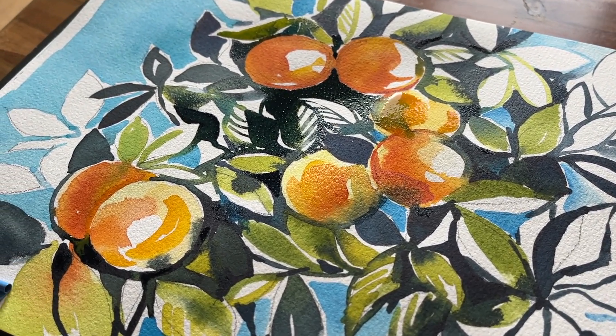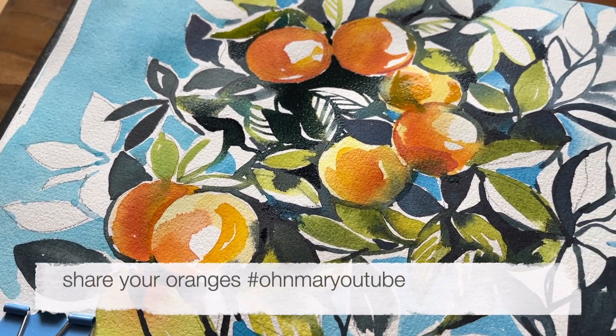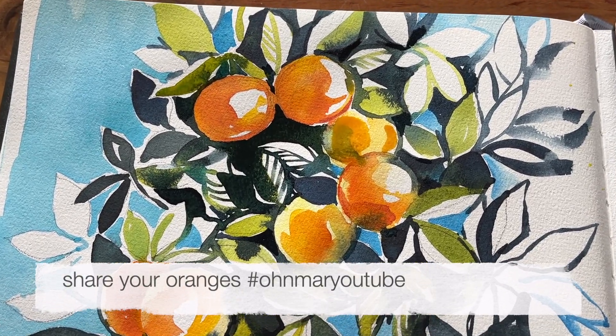I certainly hope I've inspired you to paint these oranges. If you do want to share on social media including Instagram please use the hashtag Omar YouTube. If you've liked this video please do give me a thumbs up, leave a comment and also subscribe. Until next time, stay amazing.